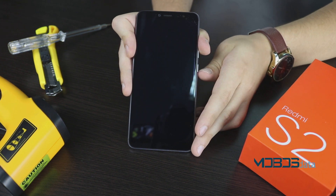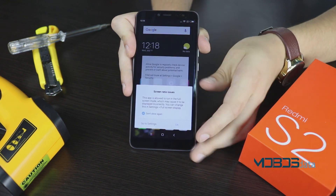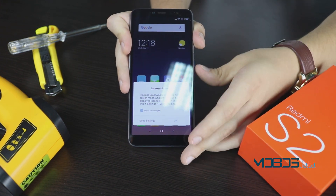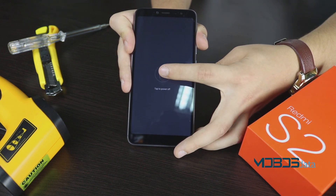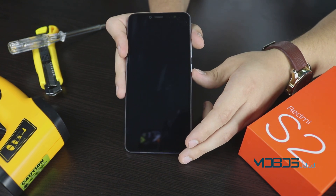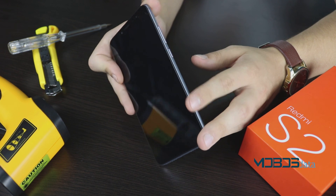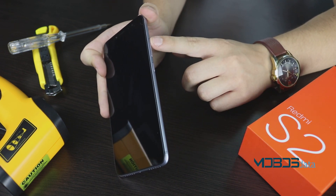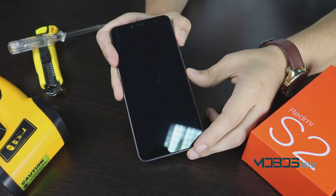In order to reset this device, we have to power it off. Once your phone is completely powered off, hold the volume up button and the power button at the same time until the Android recovery menu comes up.